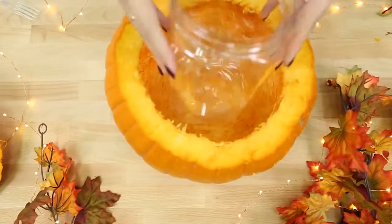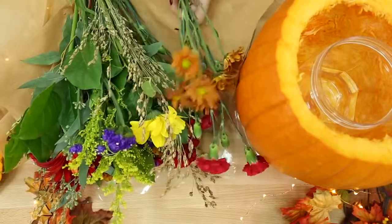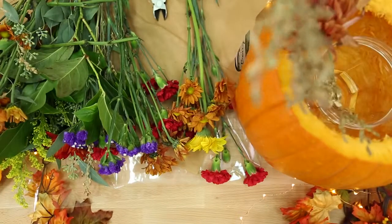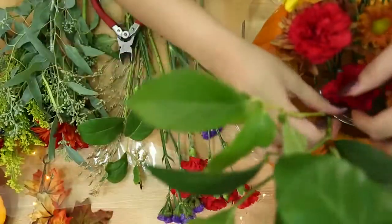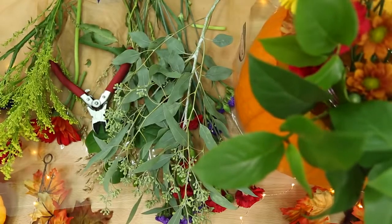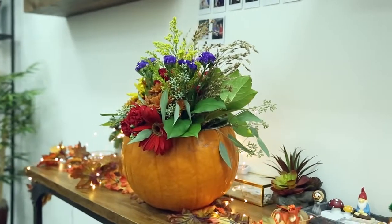Grab a plastic container, fill it with water, and place it inside the pumpkin. I got a bouquet of fall-colored flowers — oranges, pinks, reds. You could also use fake flowers so they last longer. Now arrange the flowers inside the pumpkin, using leaves as fillers. Think of it as a sphere and make the flowers look like they're coming out of the pumpkin — you don't want to see the stems, so play with the arrangement and how you cut the flowers. Once you're happy, this can be used as a centerpiece for your Thanksgiving dinner.